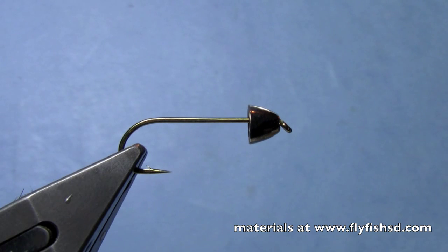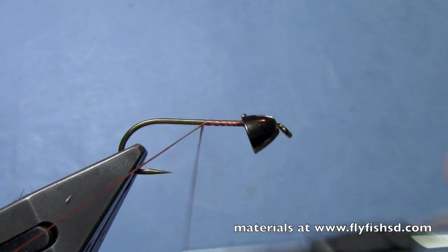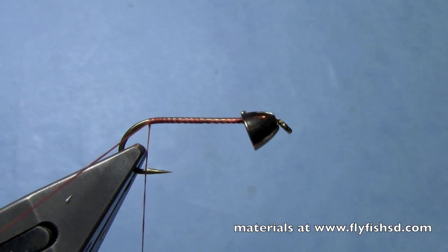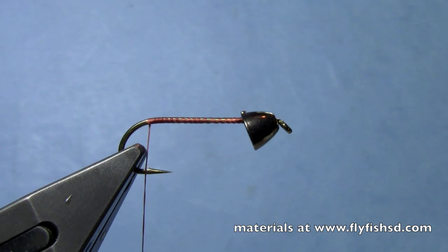Hey everybody, this is Hans from Dakota Angler and Outfitter in Rapid City, South Dakota. Today I'm going to tie a version of a Bow River Bugger that's done really well for me. We've got some high water right now in the Black Hills on our trout streams — not so high that it's not fishable, but they're a little up and off color. This is a time where we try to get some fish to move to the fly by throwing some streamers, and this particular pattern has worked well for me in those kinds of conditions, but has also been a productive fly on the North Platte and up on the Missouri River.